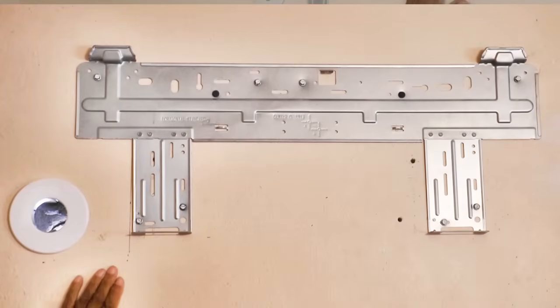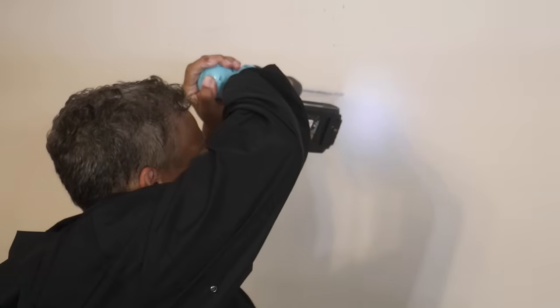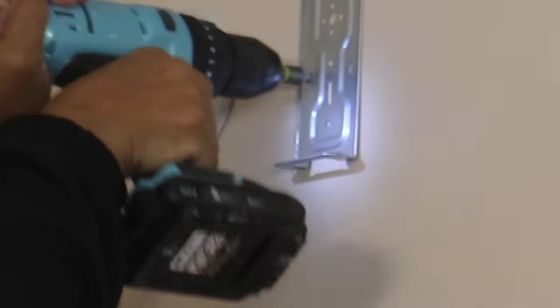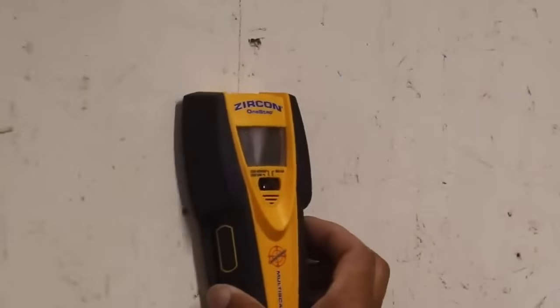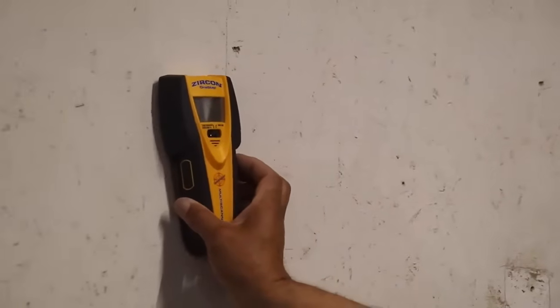I've started attaching my bracket to the wall. Even though we have plaster here, beyond the plaster is cinder block and that's what we're really attaching to — not the plaster, because it won't hold. So I'm using tapcons to tie into that cinder block, and you'll definitely need a hammer drill to drill pilot holes first before installing the tapcons. If you have drywall, use a stud finder to locate the studs so you're attaching the mounting plate to something solid.